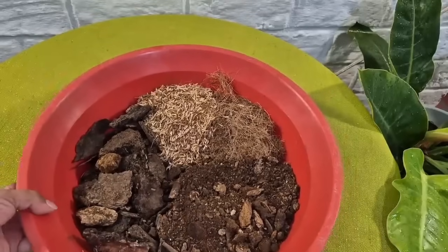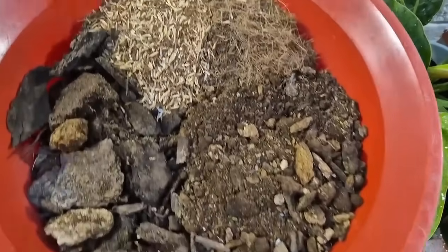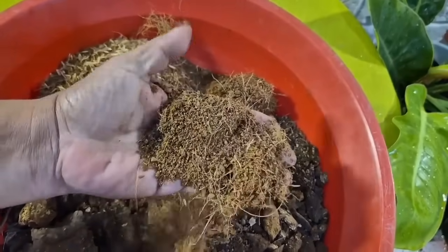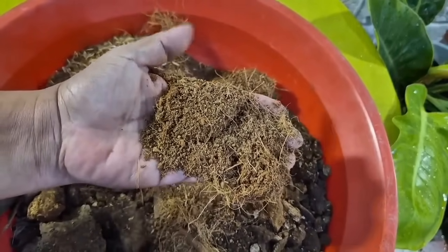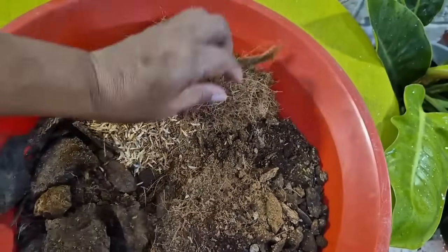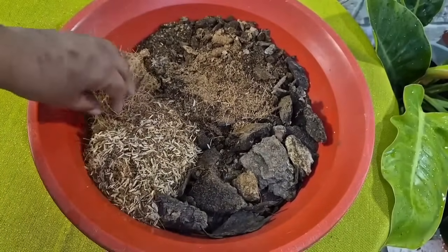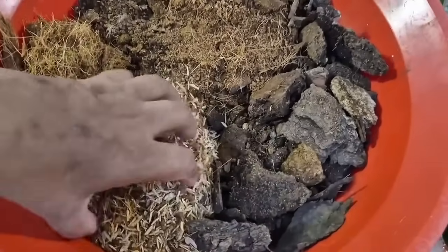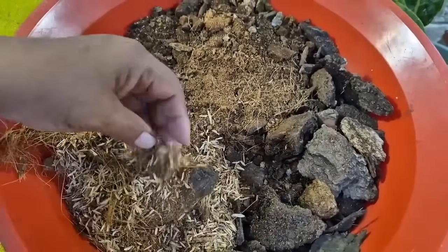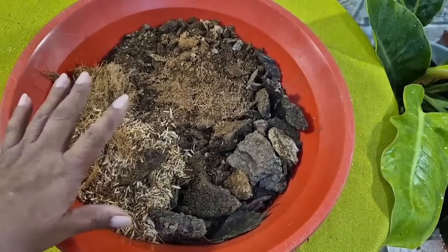Uno de los componentes es el palito descompuesto. Lo otro, amigos, es la fibra de coco triturada. Esta fibra de coco es muy importante porque también le aporta drenaje. Para los que viven aquí en Santiago de Cali, la pueden conseguir en la galería La Alameda. También tengo cascarilla de arroz, que también aporta buen drenaje. No les colocamos tierra como tal, sino esto.